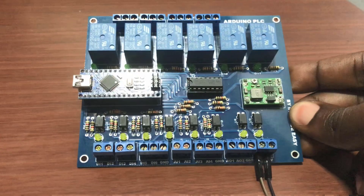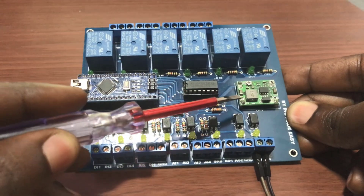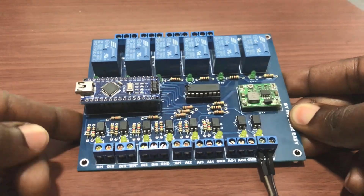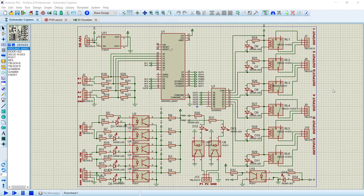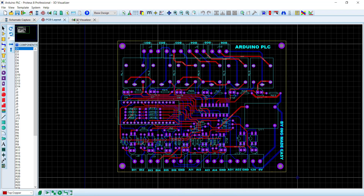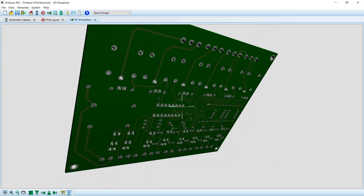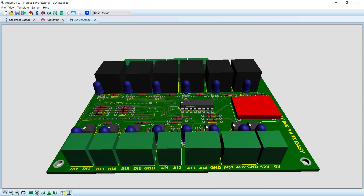This is the first version of my Arduino PLC board. It has 6 relays for output, it has a nano, we have the driver chip and then we have the power supply. It has 6 digital inputs, 3 digital or analog inputs, and then 2 analog outputs. I designed it using Proteus 8 and we have the schematic drawing right here — the inputs and outputs. We have the PCB design and then we have the 3D of the board right here. If you would like to create one of these boards, the link to where the files are located is provided in the description below.